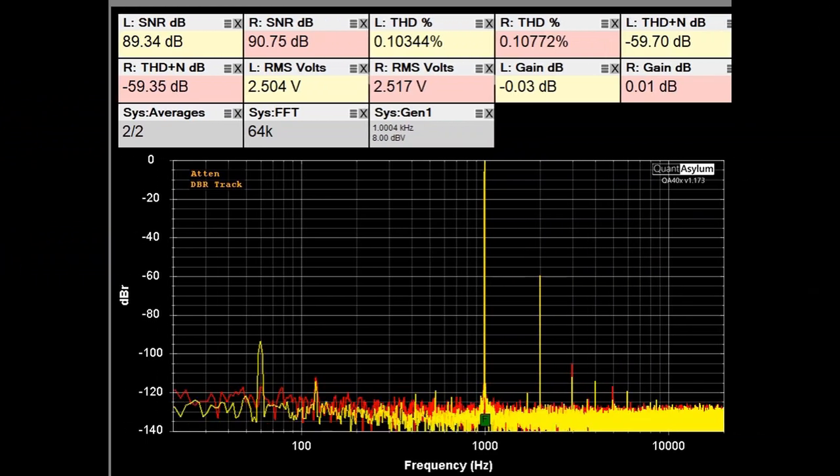Here we have the THD and SNR at 1 kilohertz with a 2.5 volt input signal applied, using the CD input. The volume is adjusted for about 0 dB of gain, and we've got 2.5 volts coming out. Our THD for this level of input signal is supposed to be 0.1%, and we are meeting that requirement. The SNR is right around 90 dB — the spec is better than 92 dB — and the THD plus noise is about minus 60 dB. I'm going to bring up the harmonics.